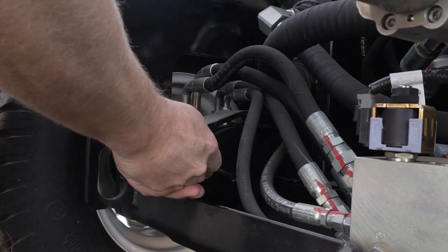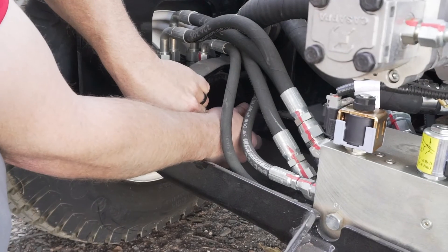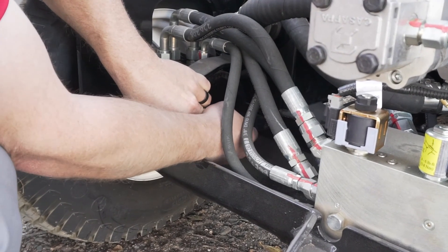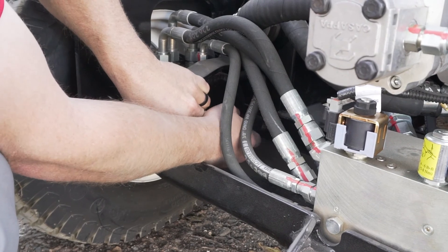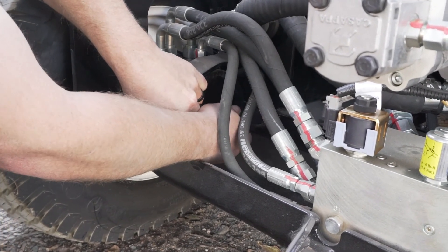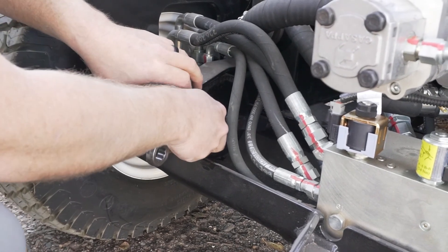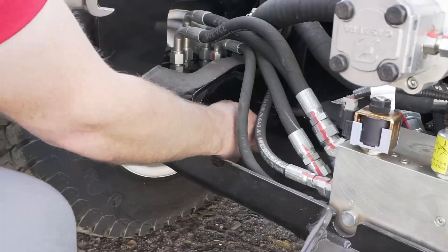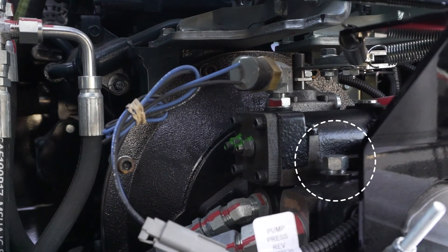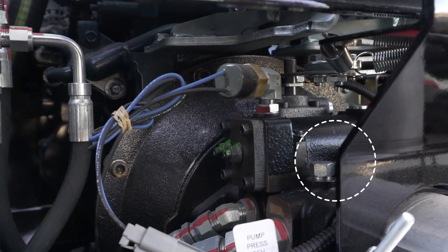In the event that the machine needs to be towed, you will need to release the brakes and open the bypass valve. This is intended for short distances at slow speeds. Remove the plug in the right and left-hand wheel motors. Use the brake release tool found in the storage box. Install the screw and tighten the nut until the wheel turns freely. Open the bypass valve on top of the propulsion pump. Reverse this sequence to go back to normal ground drive.